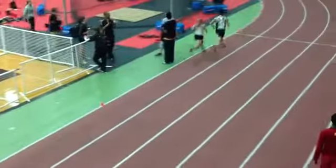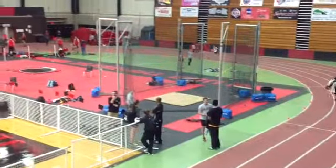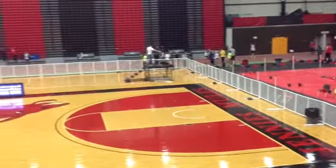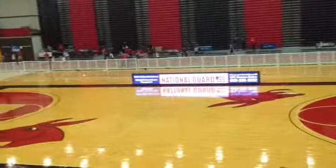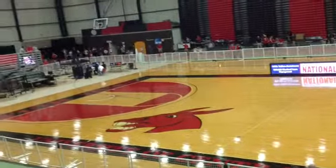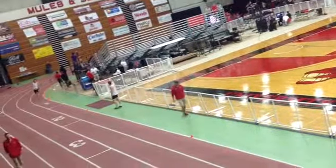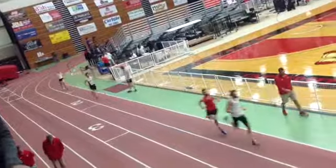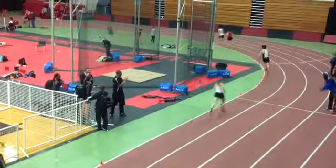Nice and relaxed. You did a nice job of getting up on her and getting to where you're supposed to be. Staying nice and smooth and relaxed. Now, stay nice and smooth and relaxed. Don't struggle here. You want to keep your technique together. You want to keep your arms swinging. Nice and smooth and relaxed. And you're moving up on them.